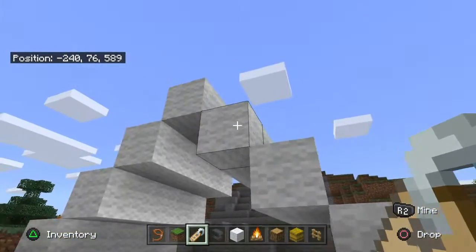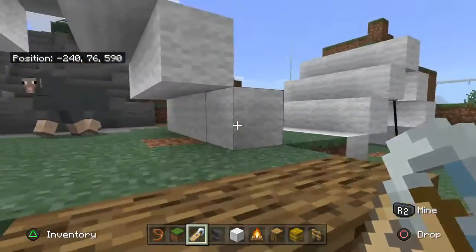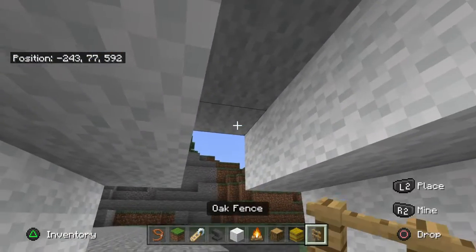You'll need 4, 8, 12, 16 — yeah, you'll need 30 wool. And then you need 2 fences like this.